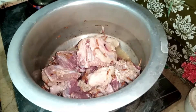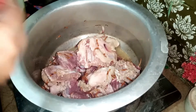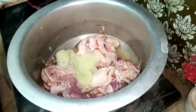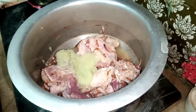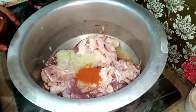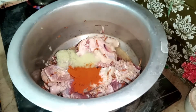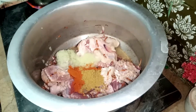I will add spices: garlic, ginger, and pepper — 3 teaspoons of each. Then I will add 1 full teaspoon of regular olive oil and 2 teaspoons of tea. I will add 1 teaspoon of dried dhania powder and half a teaspoon of haldi powder.